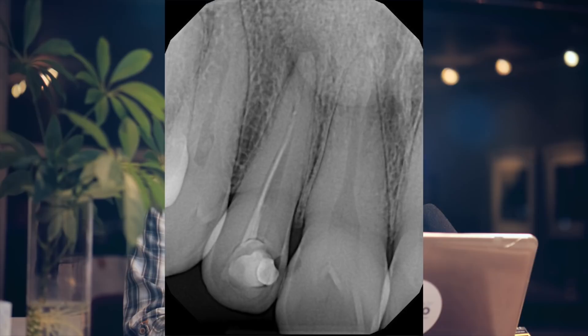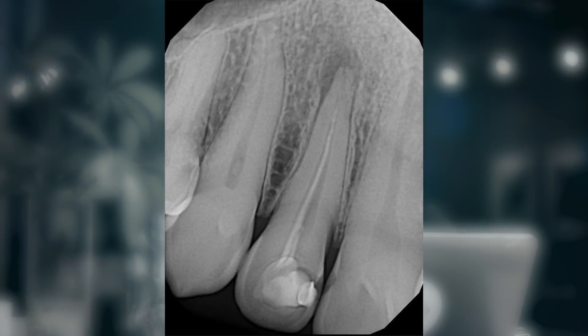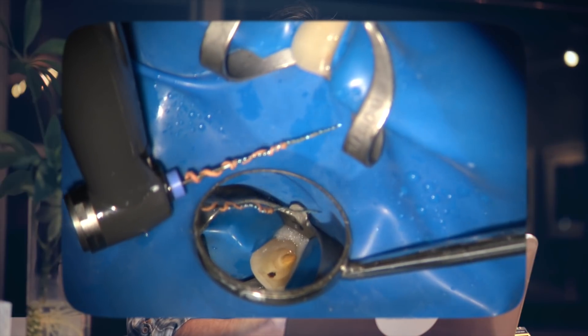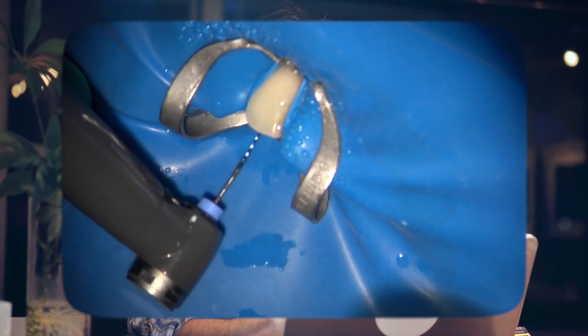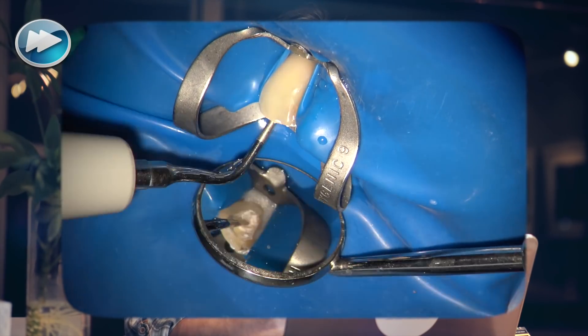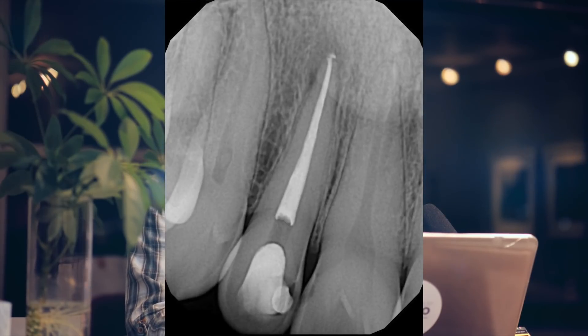Incidentally, I also used the same protocol today on another patient immediately after this follow-up — a patient who also had a very poor root canal in a lateral incisor. I wanted to share this shot of using the XP shaper in this canal and how the XP shaper pulled the entire gutta-percha cone and wrapped it around itself during shaping, which shows how nicely the combination of the 3D shaper and finisher can be used in retreatments to remove the gutta-percha and clean the walls anatomically without removing an excessive amount of dentin.